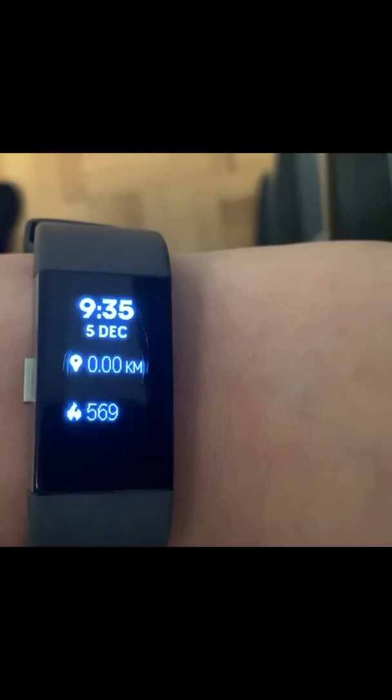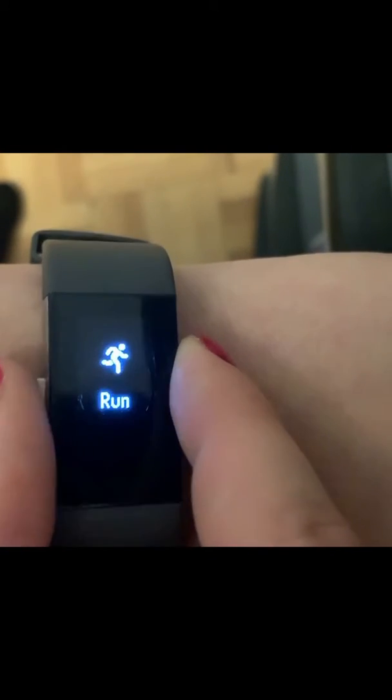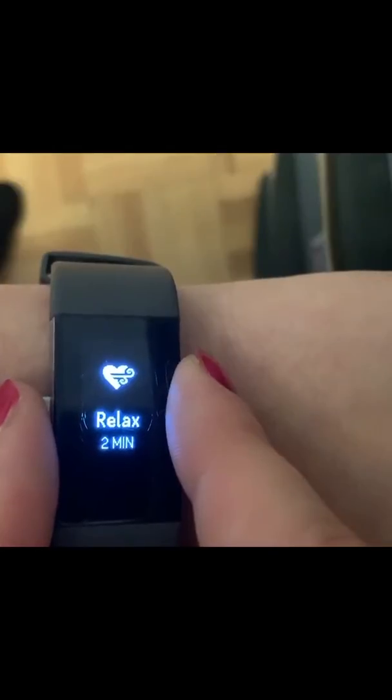This is the Fitbit Charge 2, it's a couple years old and it has a button on the front. You just tap it and if you click it again it goes to another category — my resting, fat burning — and then it also has categories like a stopwatch and a meditation mode.